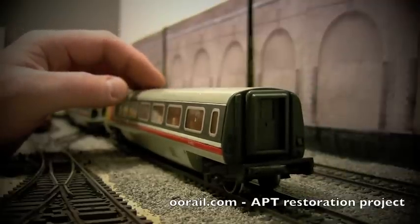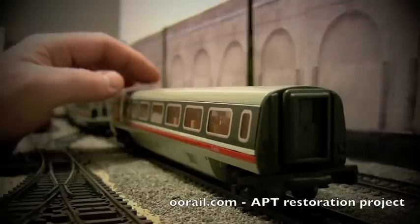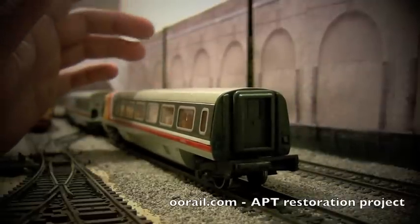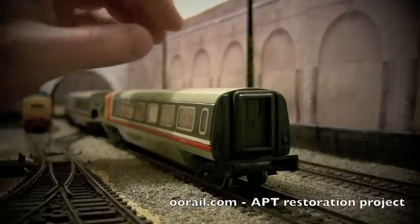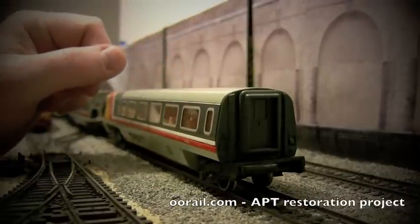So the first thing we need to do is actually clean these models up. I haven't actually cleaned them since they arrived from Rails of Sheffield a few months ago, so I'm just going to show you how to remove the components and how to dismantle this trailing car.